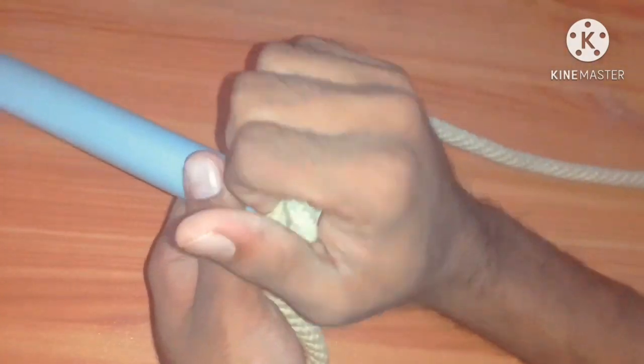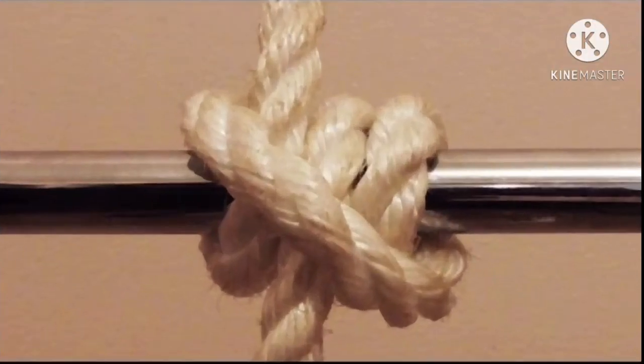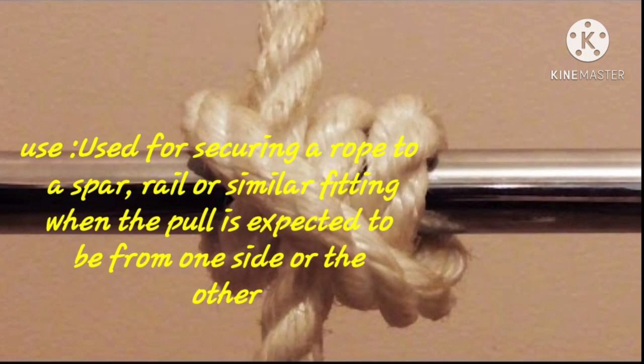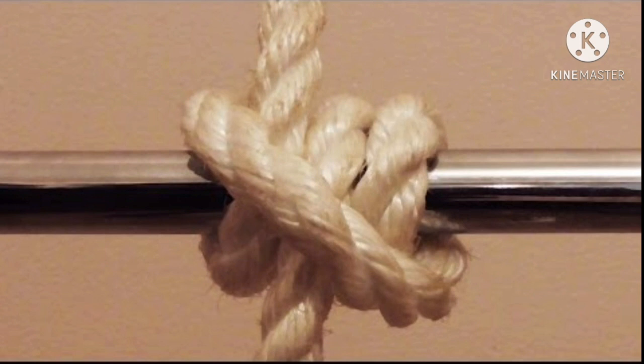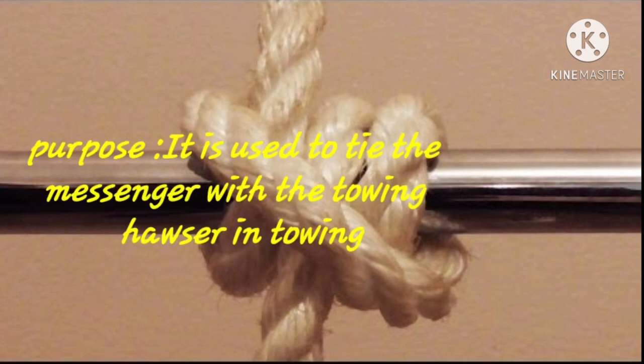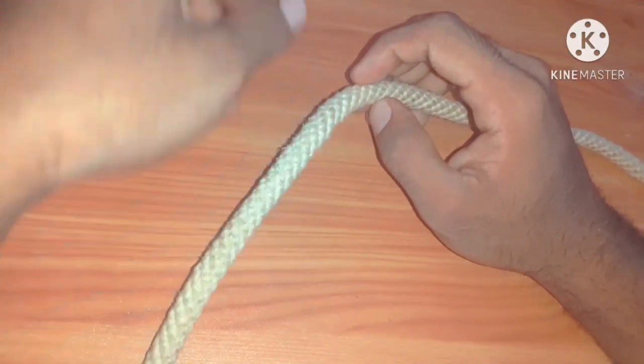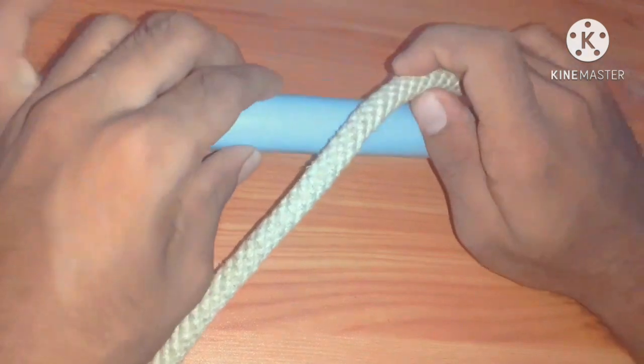We are going to the next. Rolling hitch. It is used for securing a rope to a spar or rail or similar fitting when the pull is expected to be from one side. It is also used to tie the messenger rope in towing. There are many ways to tie rolling hitch — here I am going to explain one method.